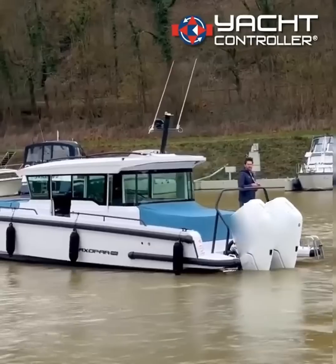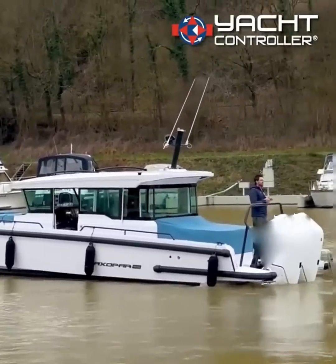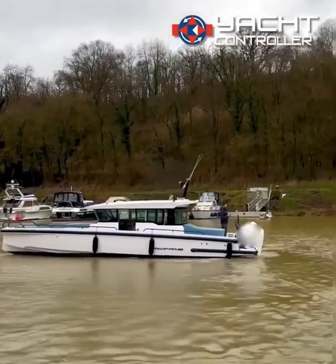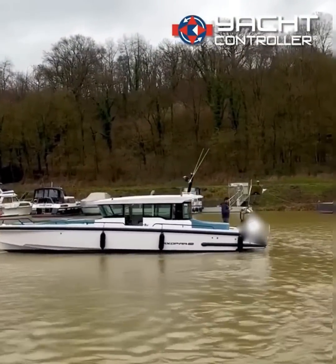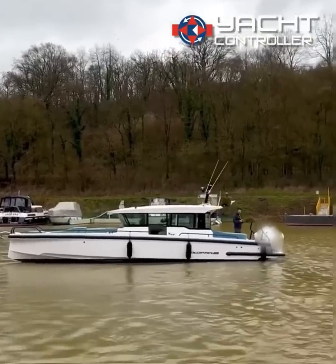I'm just going to drive backwards now. You can see that there's no one at the helm — I've got full control over the engines. I've got a high and low mode; at the moment I've got it in low mode. I'll put it on high and now I've got more acceleration with the engines.